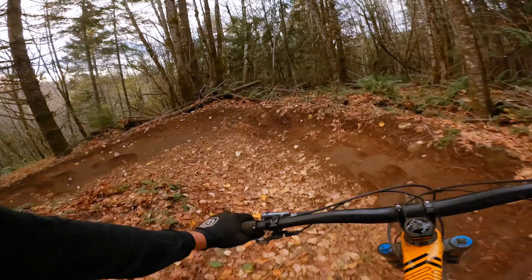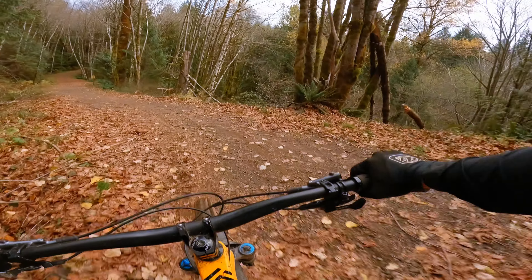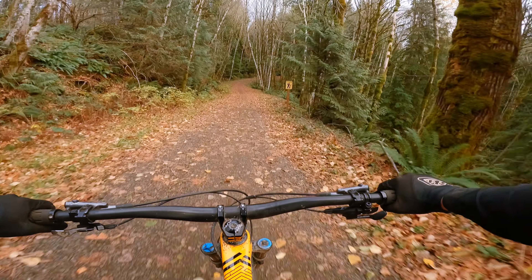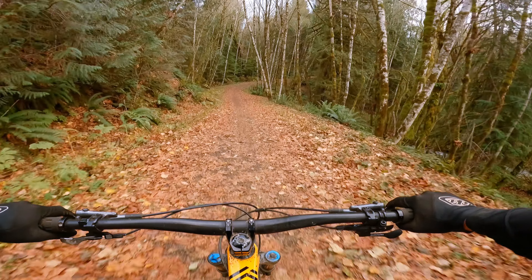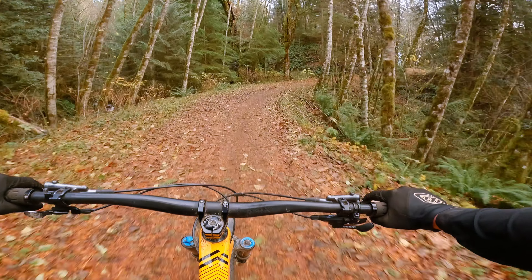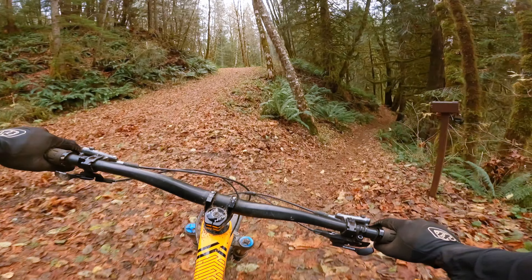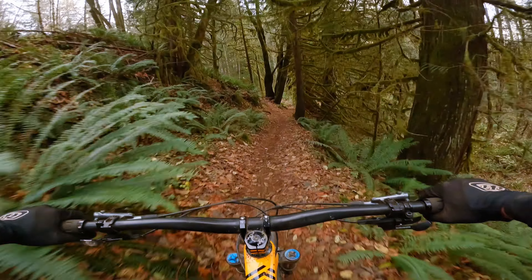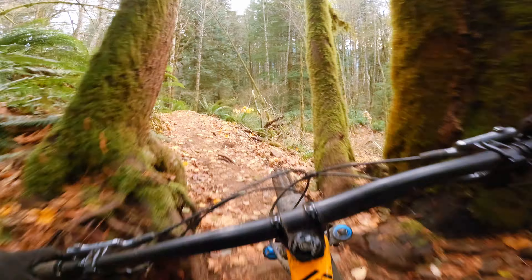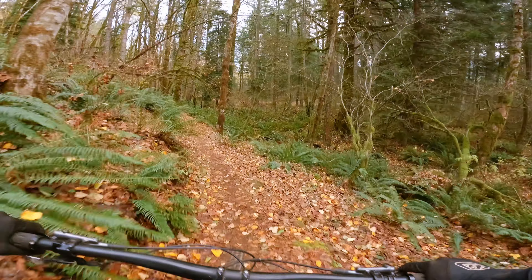And that's the end of Johnny Royale — pretty awesome trail. Steep learning curve hitting some of those lippy jumps. I'm glad I finally cleared it, because I was putting myself under a lot of pressure. I really wanted to clear it, and luckily I was able to.